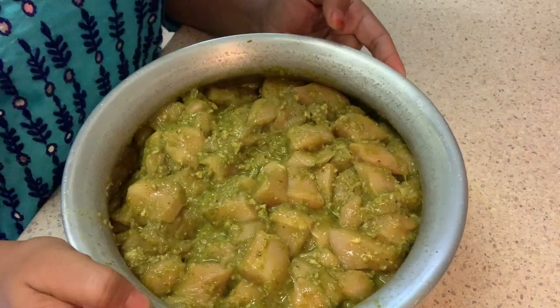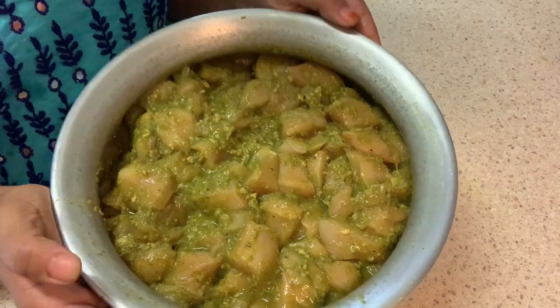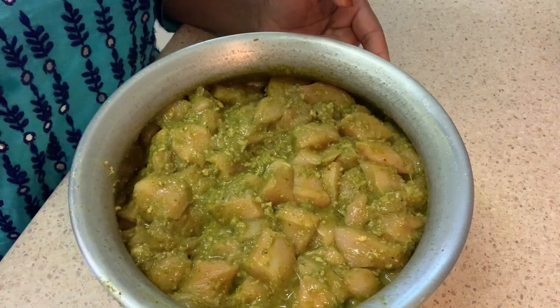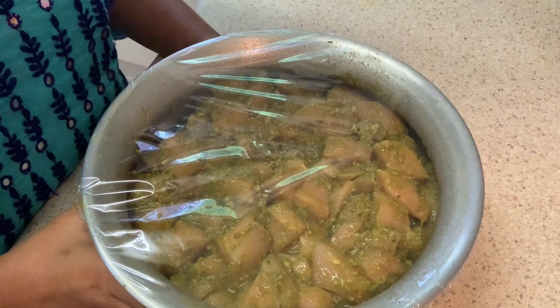I will keep it for 3 to 4 days, focused on the process. After that, I will leave it to marinate for about 24 hours, and keep cleaning the area. The marinating area should be maintained for at least 6 to 8 hours.